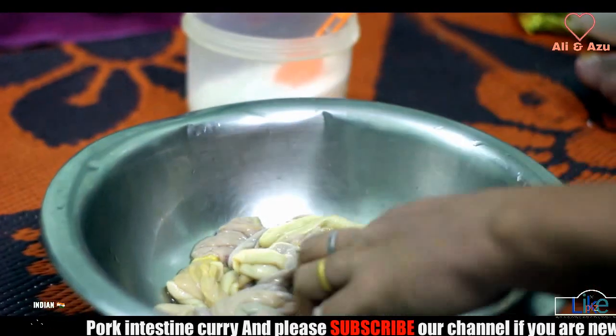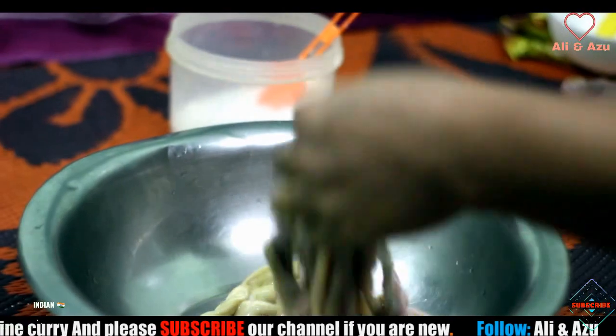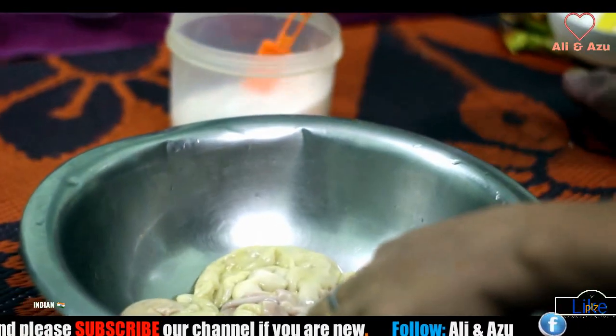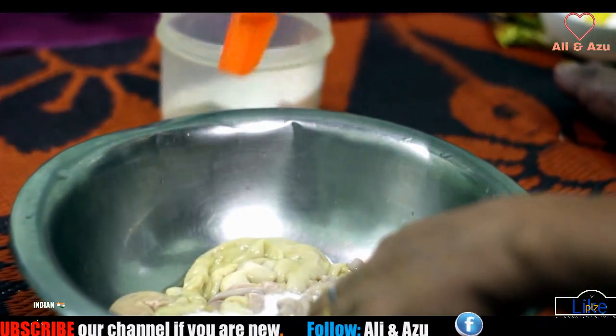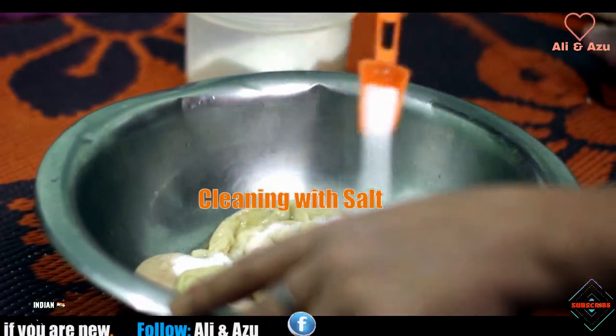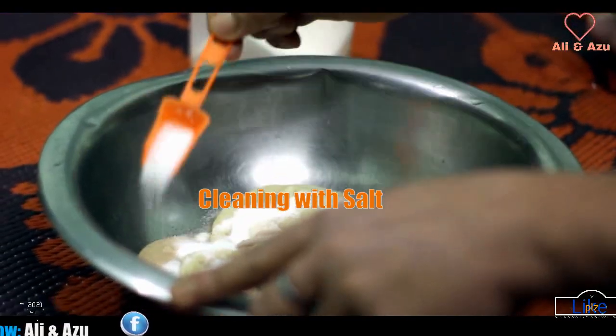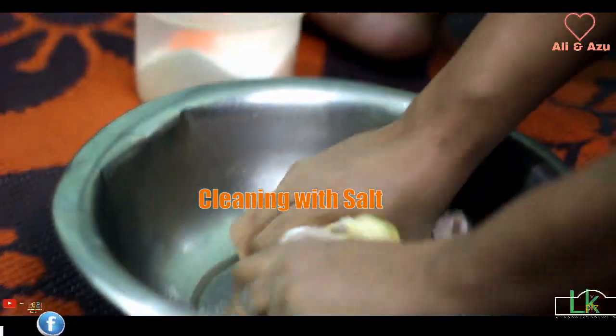So this is pork intestine. I already washed it like four or five times. Now I have to mix it properly.